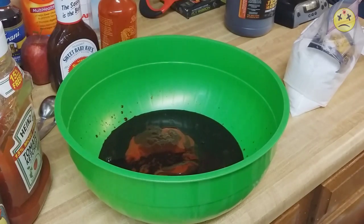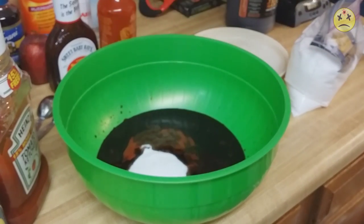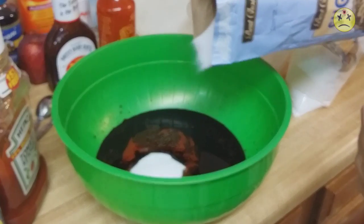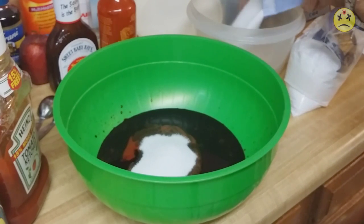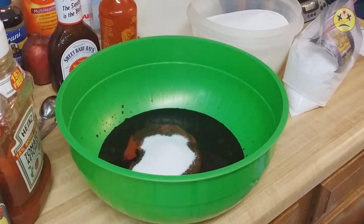We're going to add one other key ingredient I've never done before — we're gonna add some sugar. That should be enough. I don't want to add too much, you don't want excess sugar in there. All right, so now we're going to mix all this up.